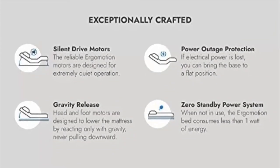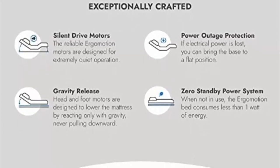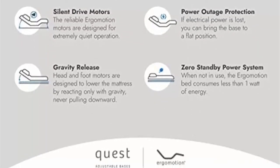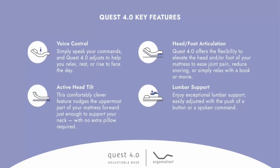Smart Bed Frame — our electric bed frame includes dual USB ports and wireless smartphone charger, plus a remote unlike any wireless remote for adjustable bed. Utilize Programmable Memory, Zero-G Reset, and One-Touch Flat Presets with Voice Control.